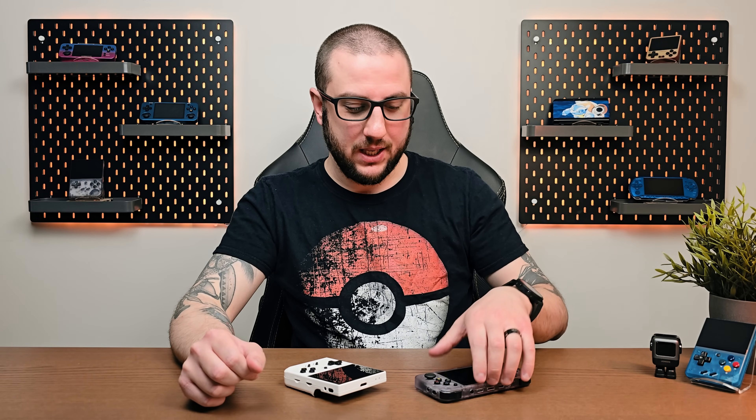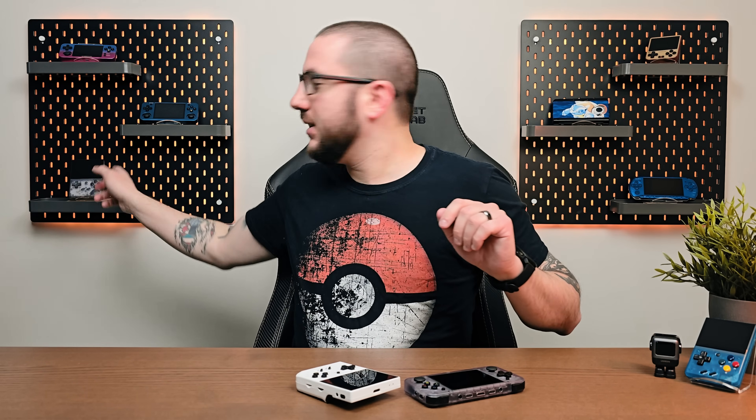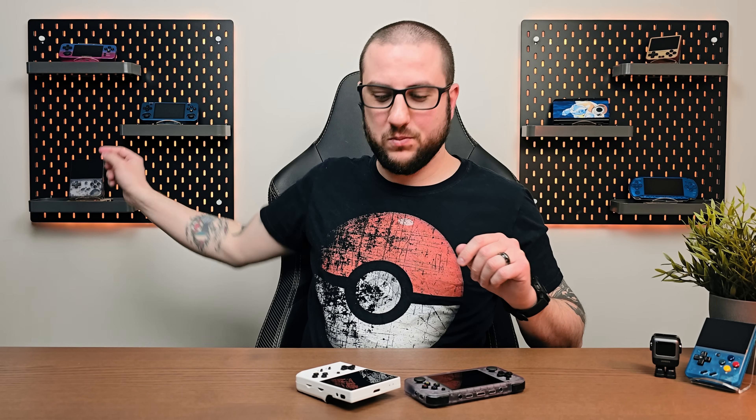Hey everyone, welcome back to Joey's Retro Handhelds. Today we're going to take a look at the two most popular custom firmwares available if you have the Anbernic RG35XXH or the Anbernic RG35XX+. This is not going to be for the original RG35XX, the older version. So just make sure that you have the new one, the Plus version, if you're going to follow anything in this video.